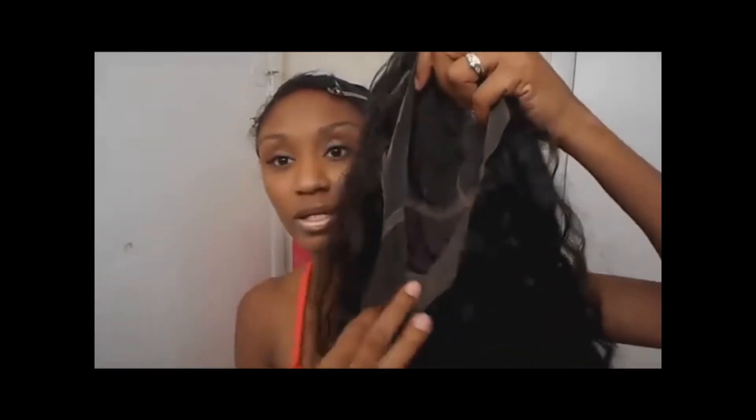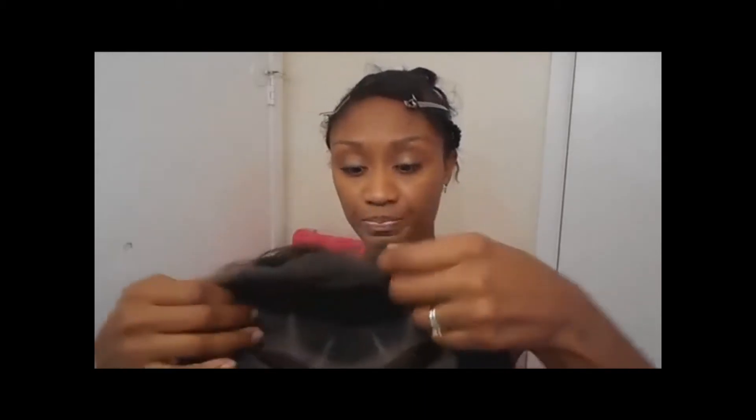I cut most of the lace off around the perimeter of the wig. As you can see, it's kind of confusing — you can really get the front and back mixed up. So I'm going back to that F so I know which is the front. You do want to leave a little bit of lace around the back, especially because you want something to sew onto. Just as a safety precaution so nothing starts falling out and you don't get crazy shedding, you may want to leave some lace.